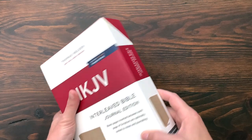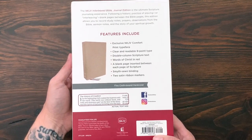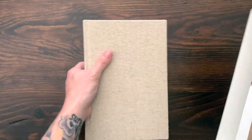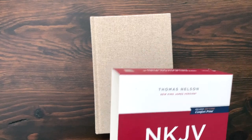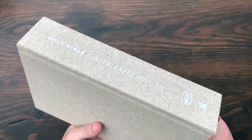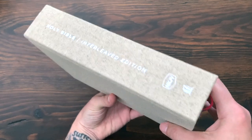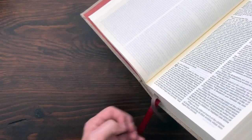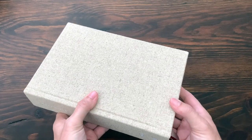This is the NKJV Interleaved Bible from Thomas Nelson. First things first, it comes in a nice little slip case — features on the back, what the text size looks like. There's the cover, really nice. This edition is a limited edition, and the cover is called Flax Cloth-Bound Hardcover. It's a hardcover Bible with flax cloth all over. I've been told by the folks at Thomas Nelson that when they do the next run of this Bible, it will not be this. So this is a limited edition for the first run. It has a couple of ribbons — a brown ribbon and a red ribbon. Nice wide ribbons. Really lovely look on the outside.